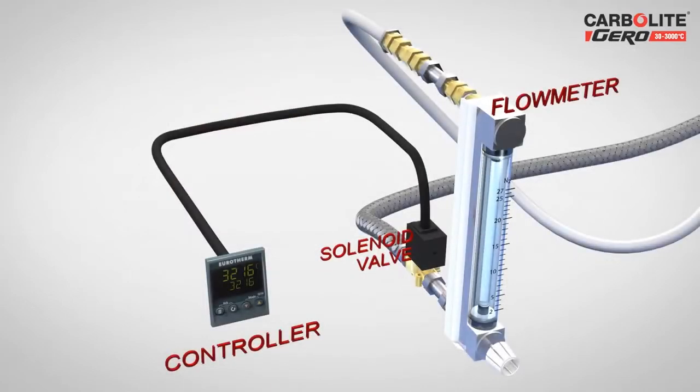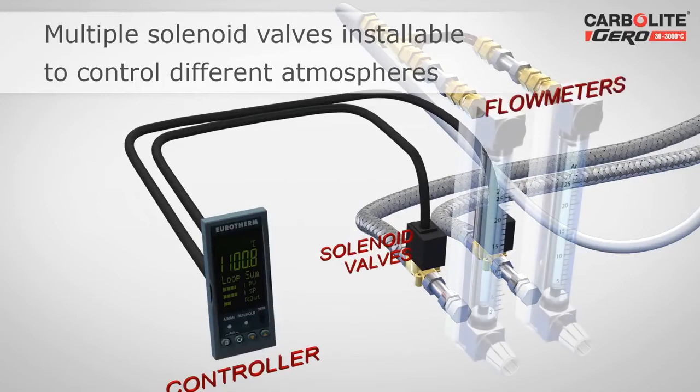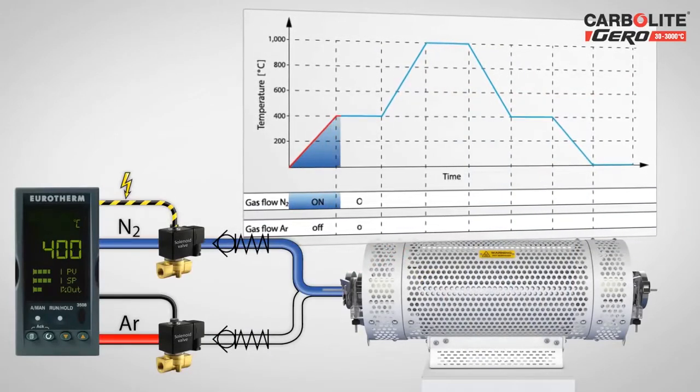It is also possible to fit several solenoid valves and flow meters to regulate the flow of several gases, making it possible to realize complex atmosphere process control. In this example, two gases are switched on and off during defined segments of a temperature program.